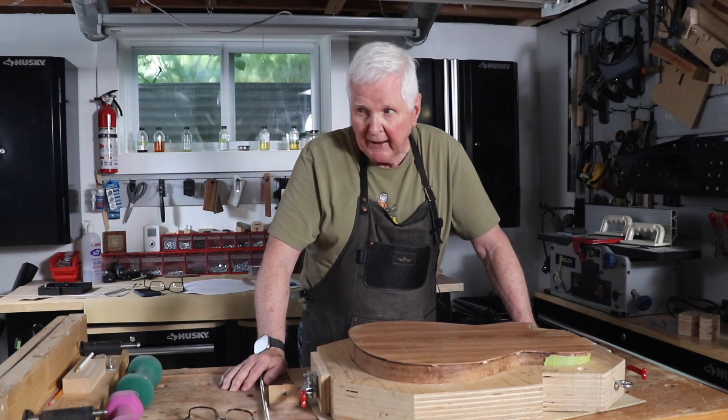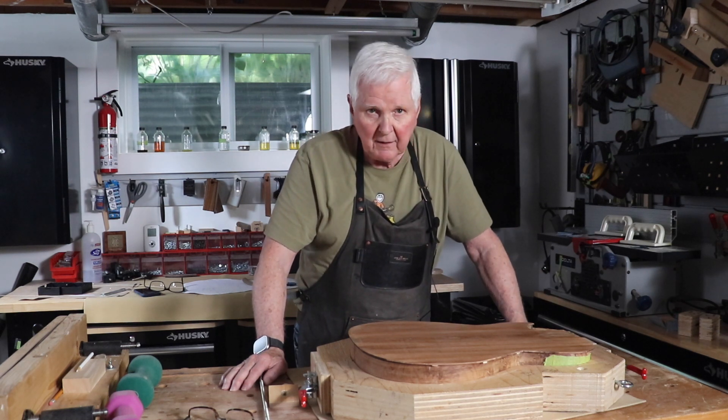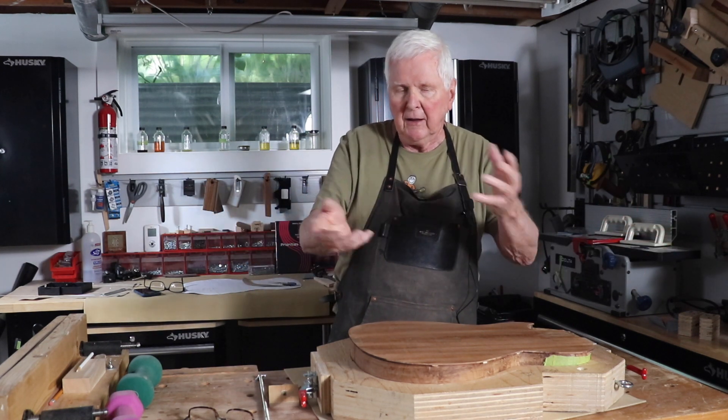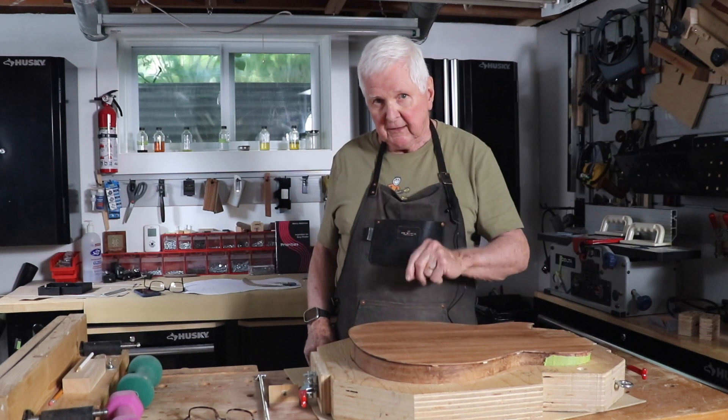So I'll head over to the go bar deck, we'll change the camera angle so you can watch me do this, and then I'll fast forward it so there's not a whole lot to see — but I'll show you what I'm doing. Alright, let's get it done.